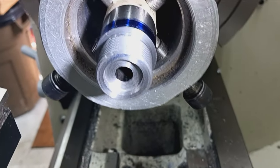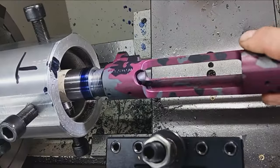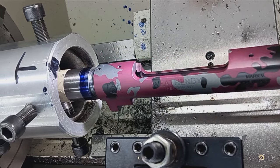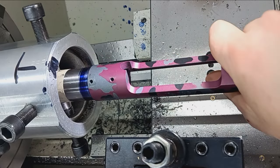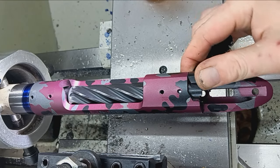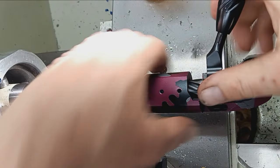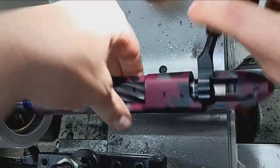I didn't film it but there is the recess for the bolt nose - done with a single-point cutter, just a slightly different shape. Sorry I missed that footage. The barrel is torqued on again and the bolt closes with a little bit of wiggle - just the clearance we like to see. That's confirmed good.